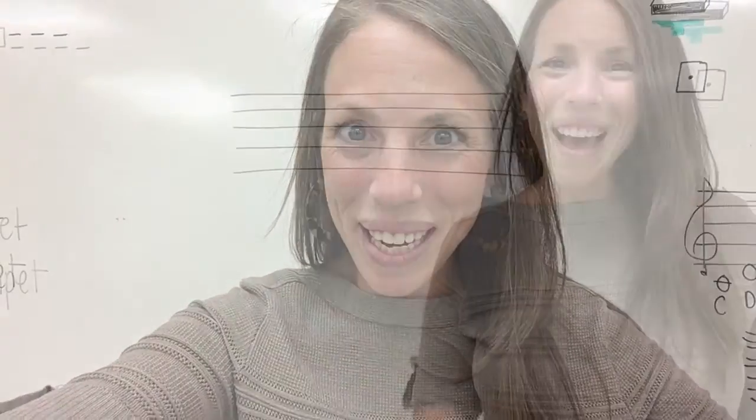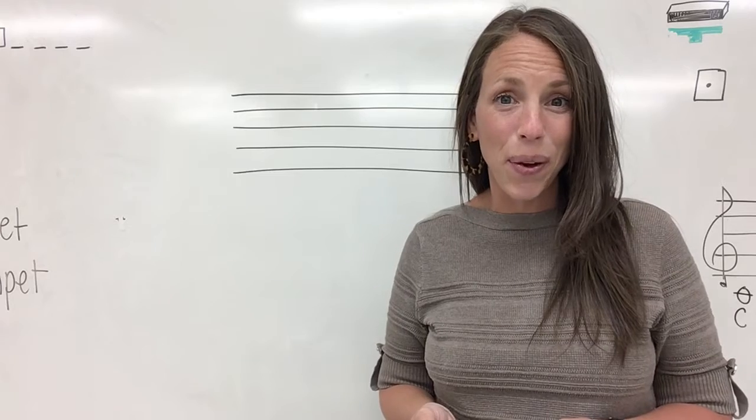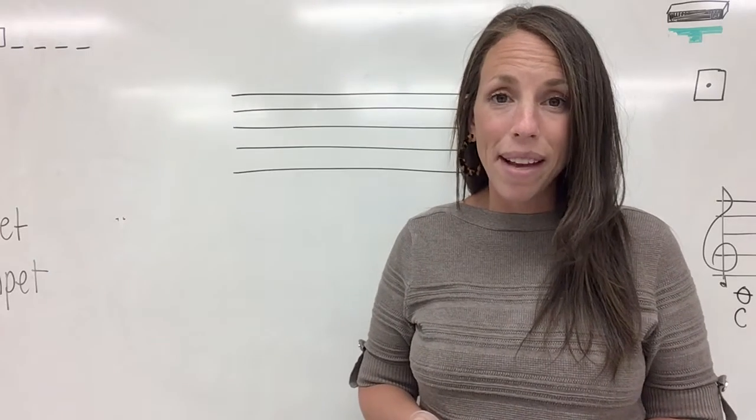Welcome to music with Mrs. Avery. Hello everyone. In this lesson, you are going to learn how to analyze the notes on the lines of the bass clef staff.